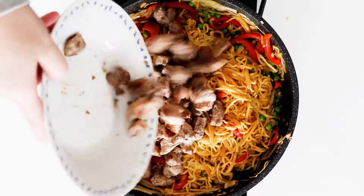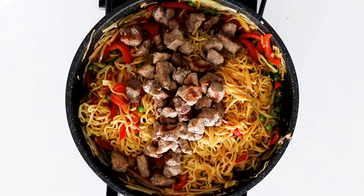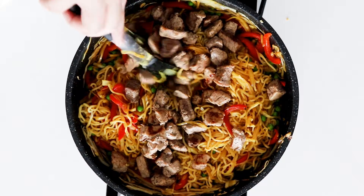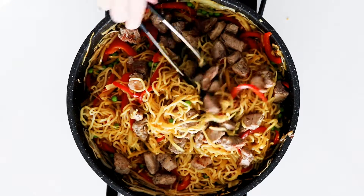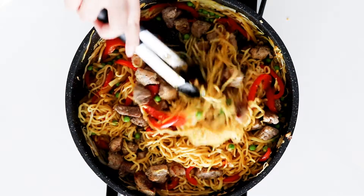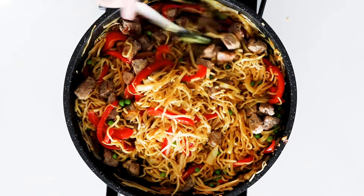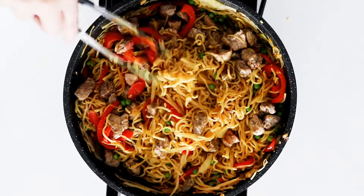Last but not least, back in with my pork tenderloin. This dish is ready to be served with some salt roasted peanuts on top.